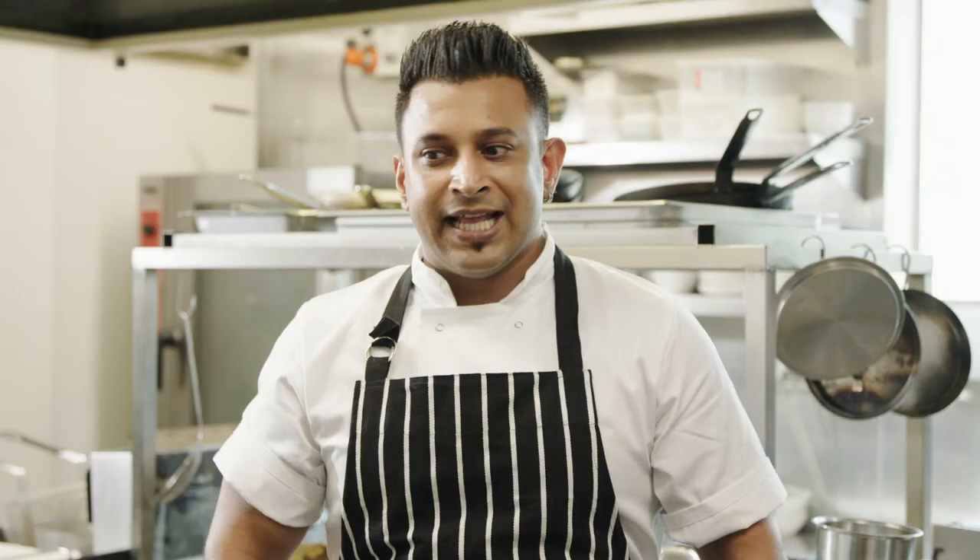And that's my saffron pilaf with malai prawn curry — a meal fit for a king.